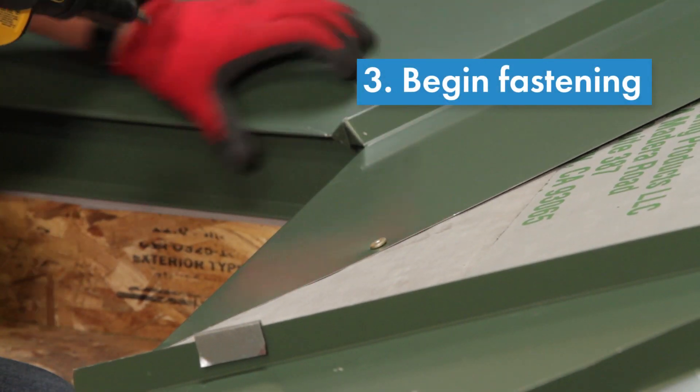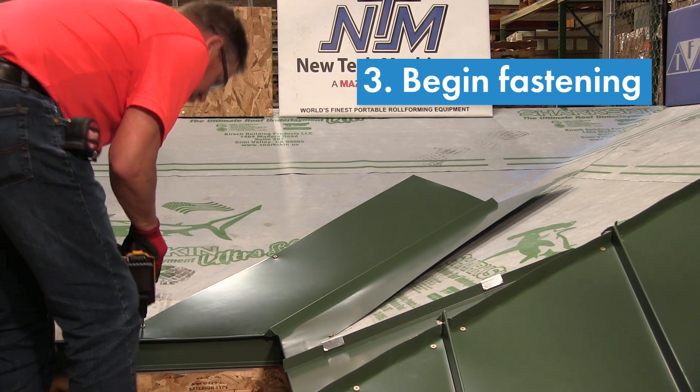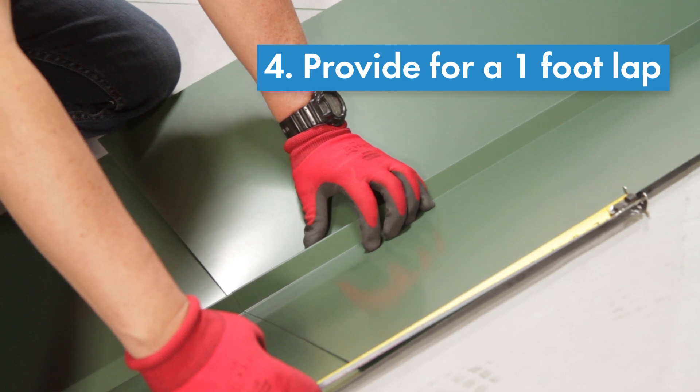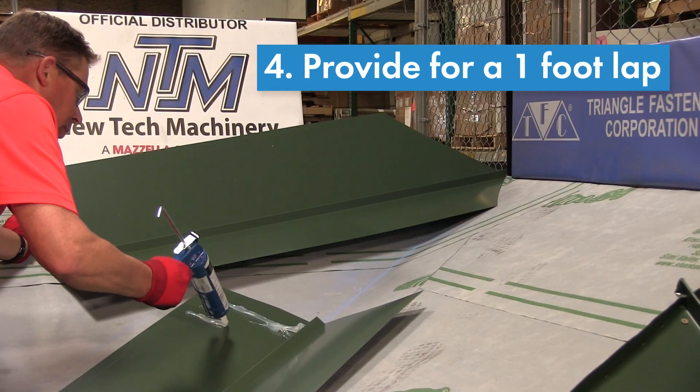It is very important that all the fasteners in the assembly are installed straight and perpendicular to the roof surface. Ensure you provide for a one-foot lap for any additional valley pieces and align with your chalk line.